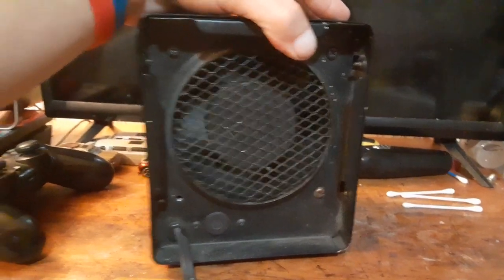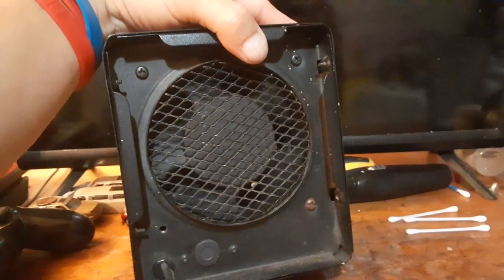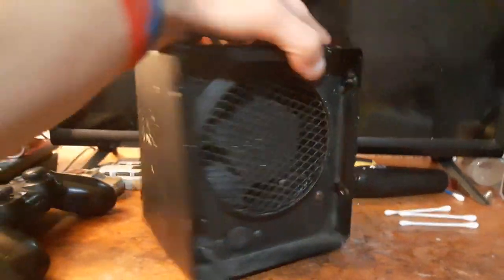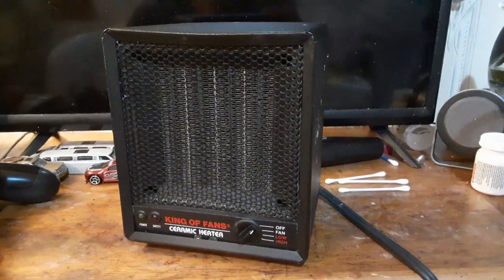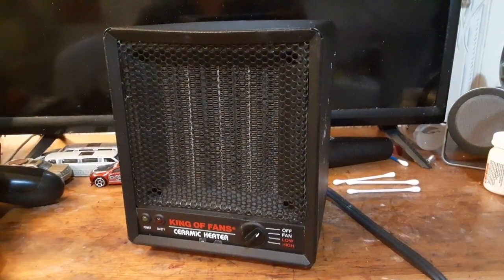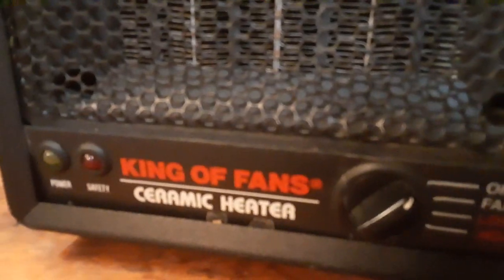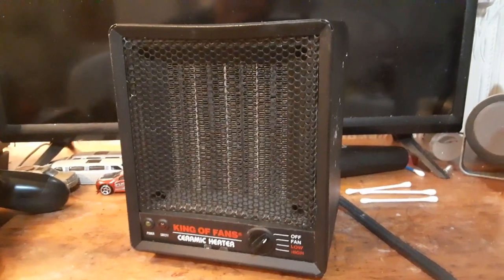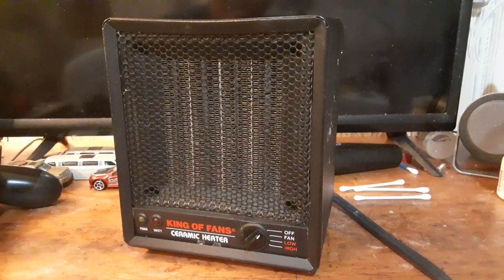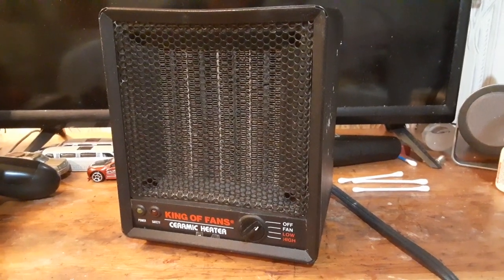I'm not sure if this is one of those computer fans or an actual motor in there — I know some of these had computer fans in them. But yeah, there you go: the King of Fans ceramic heater from the early '90s, maybe '93. Anyway, hope you enjoyed — thanks for watching.